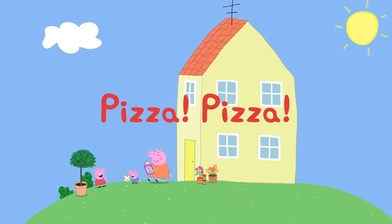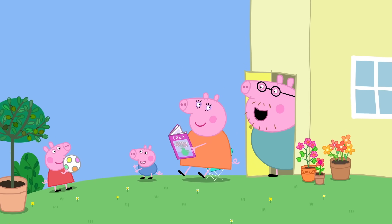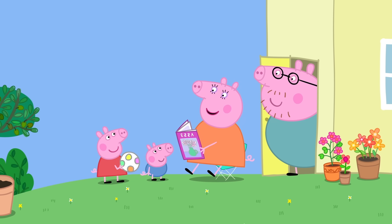Pizza, pizza! It is almost lunchtime at Peppa's house. What does everyone fancy for lunch today? Can we have pizza? Pizza, pizza! Good idea.